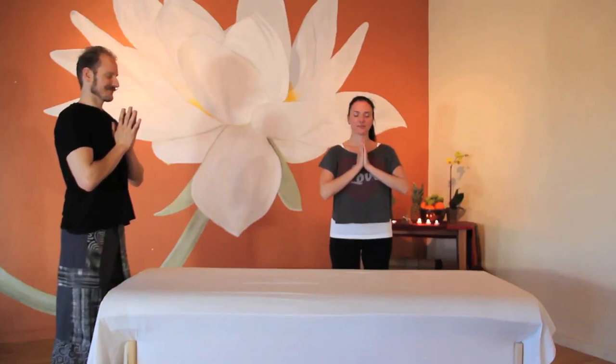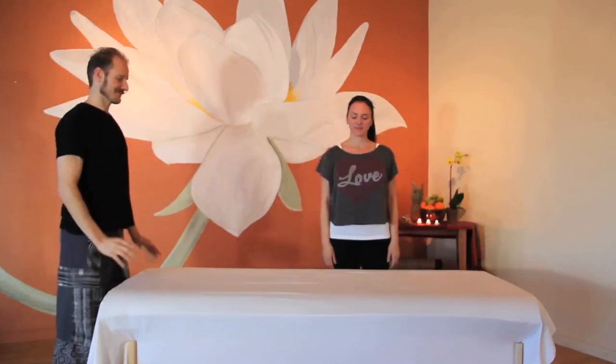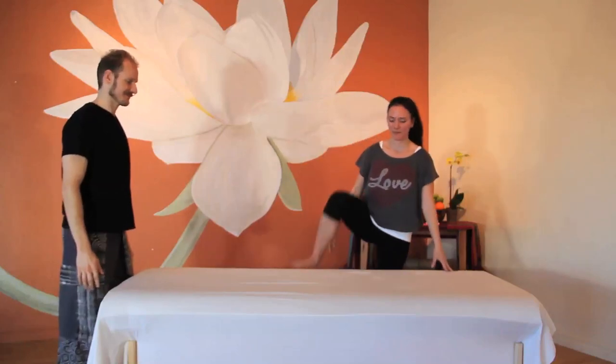Table yoga for self-care. When we truly take care of ourselves, we can more fully take care of others. Time to replenish, restore, and recharge. Together, let's cultivate and practice loving kindness.